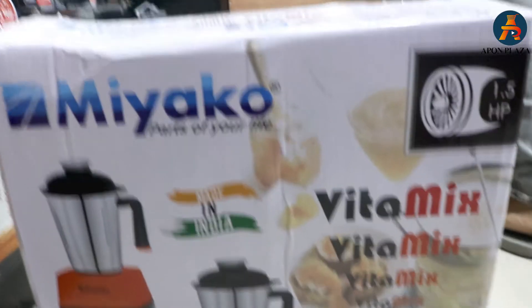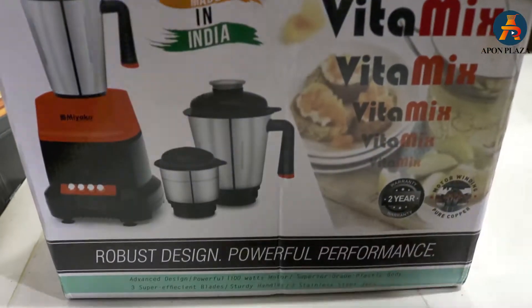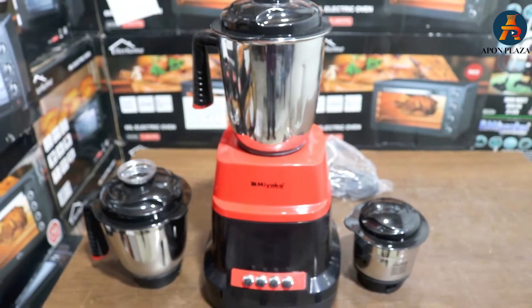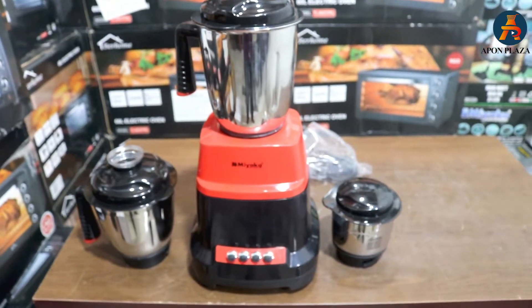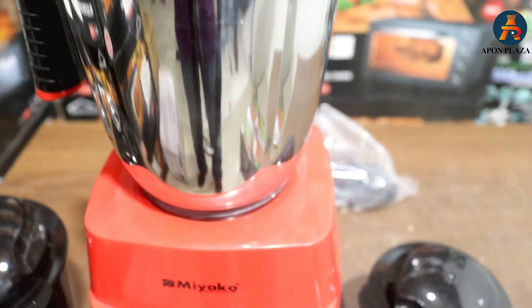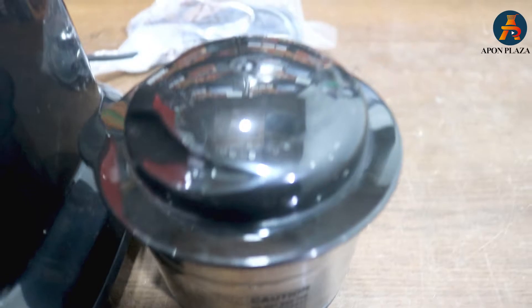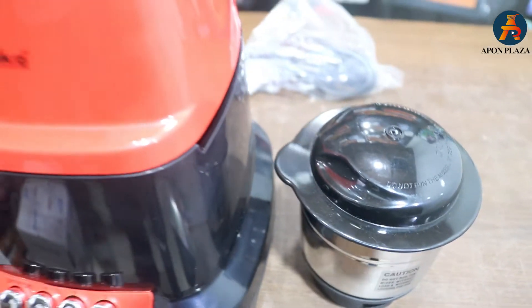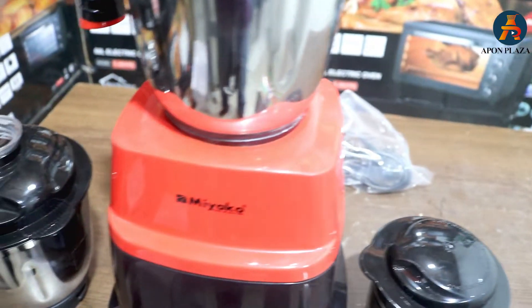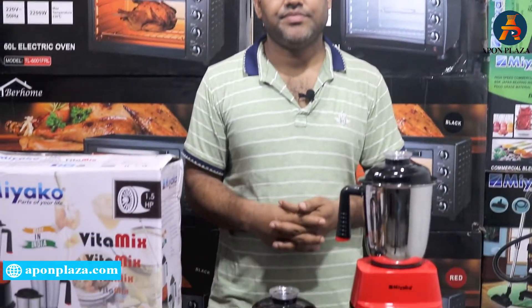Hello viewers! Hello everyone. I am going to show you a new blender.